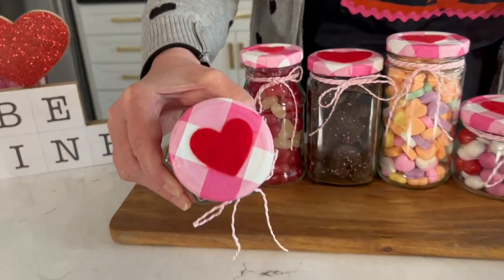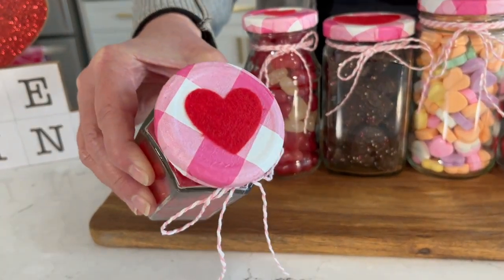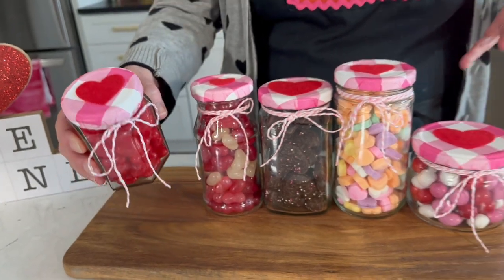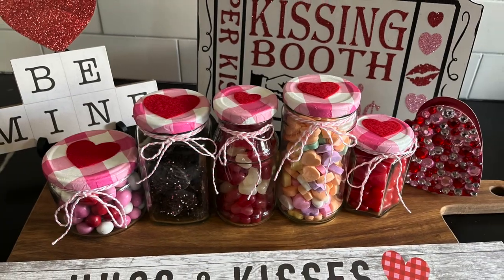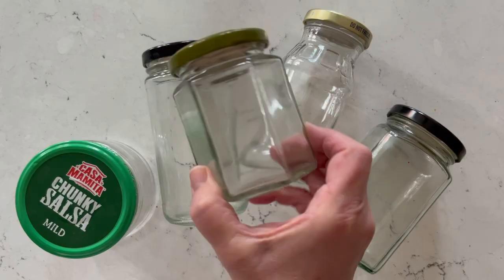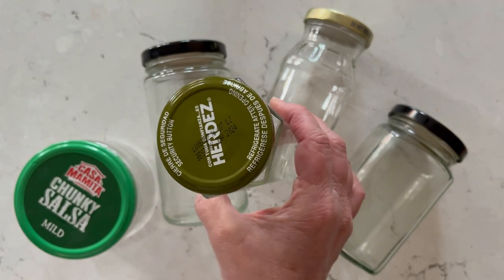I'm doing some napkin decoupage on the top of the lid — so easy to do. You can take a recycled jar and really create this for any season, but how adorable for Valentine's Day. Go ahead and save up those jars and make sure you clean those lids. I've got a tip in this video to show you how to do it with lemons.